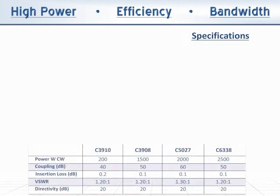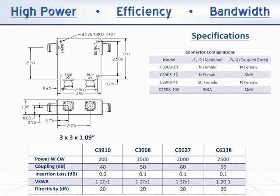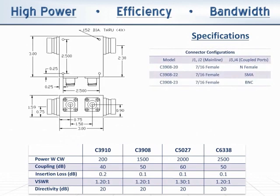Our 80 to 1000 MHz family of products is available in a compact 3x3x1.1 inch enclosure for N, SMA, or SC mainline connectors, while a 3x3x1.59 inch enclosure houses our larger connectors, including 7-16ths and 7-8ths EIA.